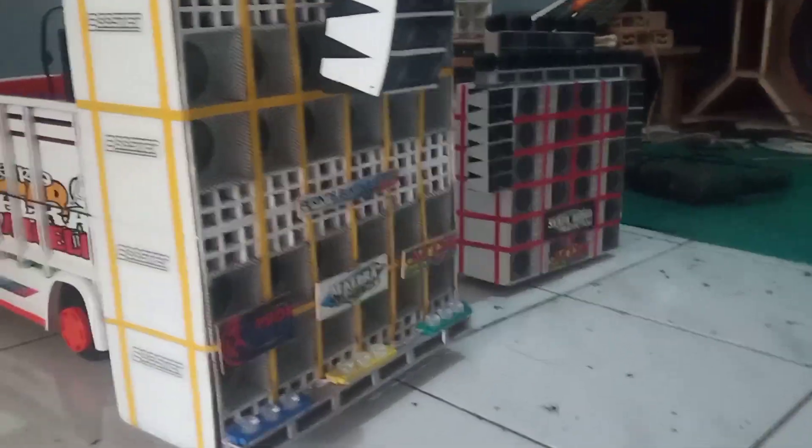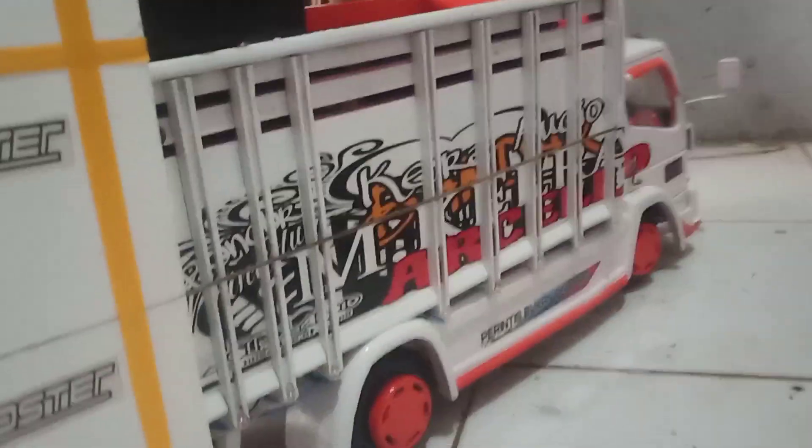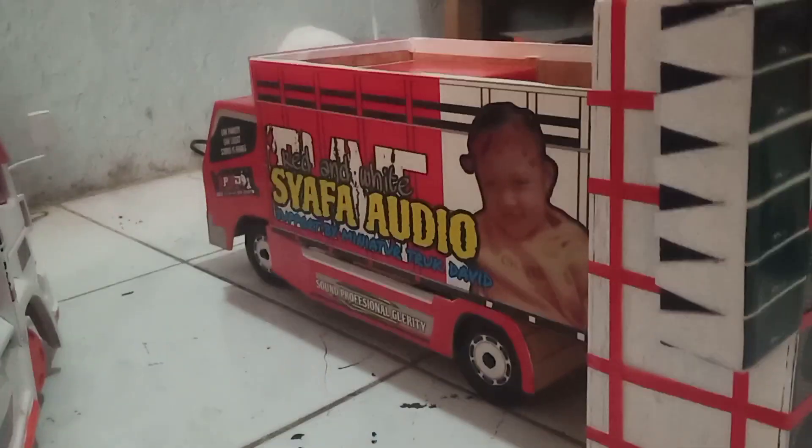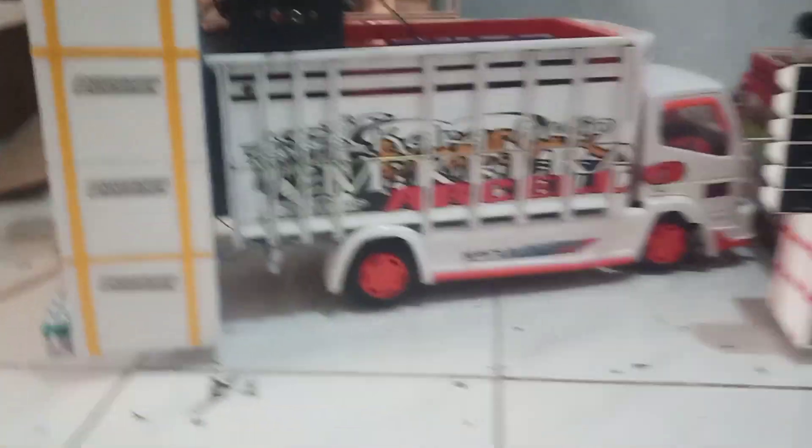Kalau truknya bedanya ya agak jauh. Kalau truk dari kayu kan seperti ini. Kalau dari Triplex, kita mainnya cuma pakai perekat — paper gravel, cuma pakai strip. Kalau yang dari kayu seperti ini.